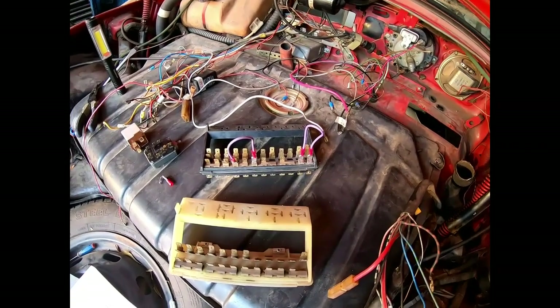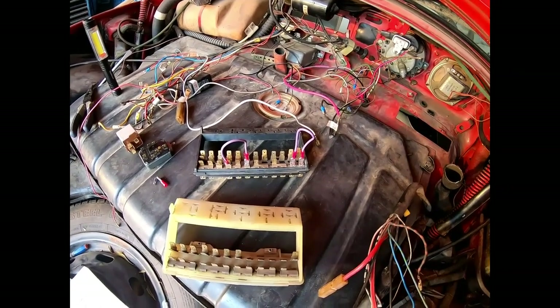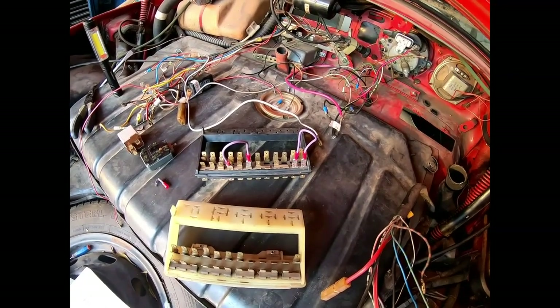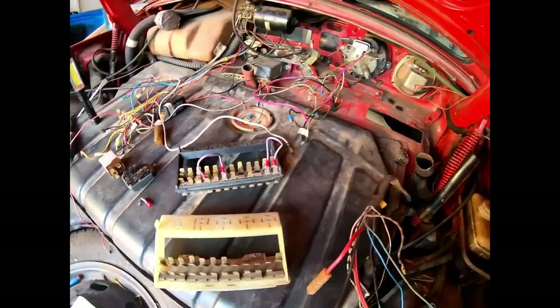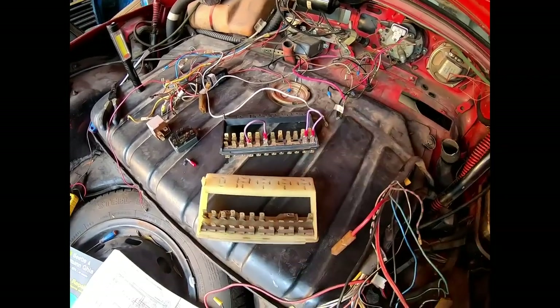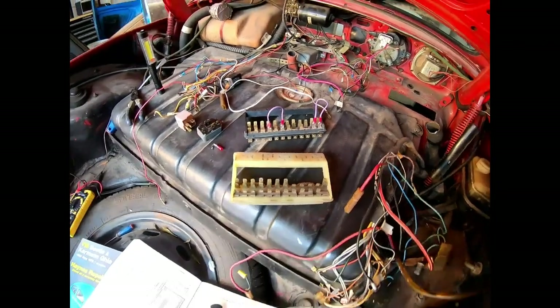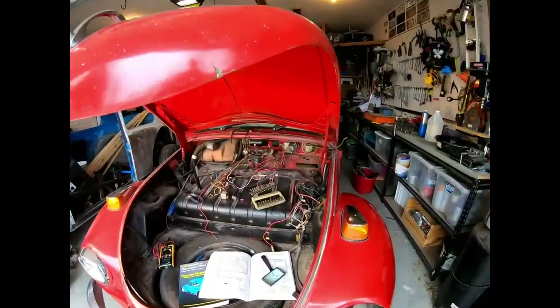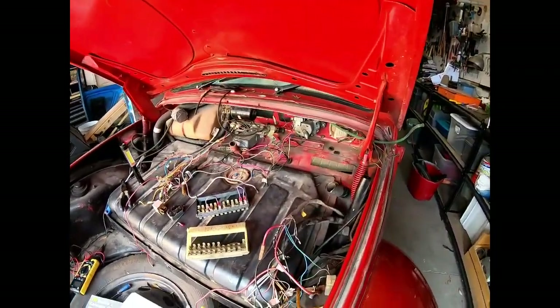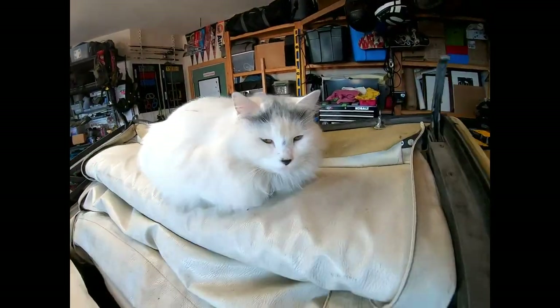Unfortunately, the one decent video series I found that actually addressed this car, this fuse box, and these issues was absolutely painful to watch. So after I put this together, I'm going to make a diagram of the fuse box and label out what goes to what - quick and easy - so you don't go through the same frustration I did.